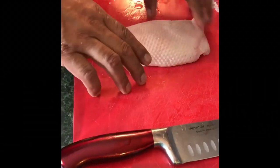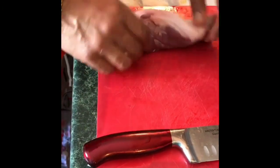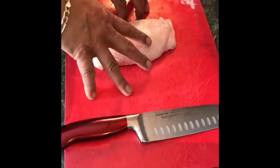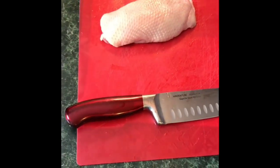Alright guys, today I'm going to make something special. I'm going to make a bonus duck breast with a passion fruit cream, and I'm going to serve this with a salad and a pear dressing.